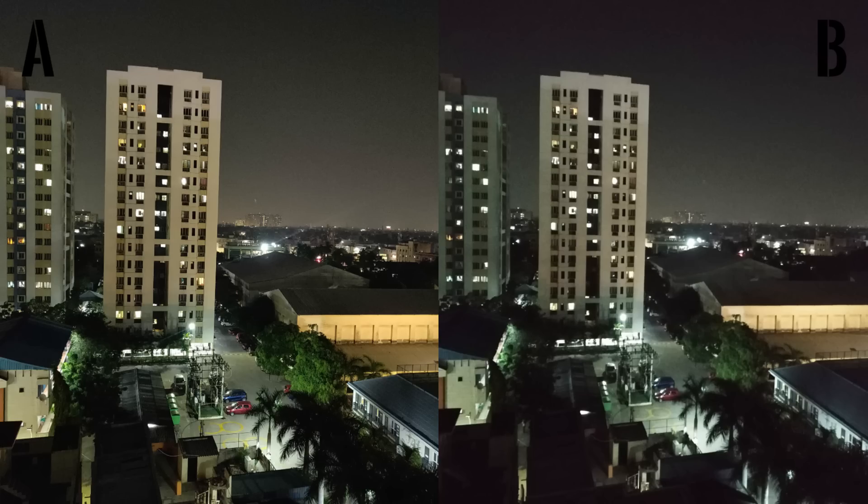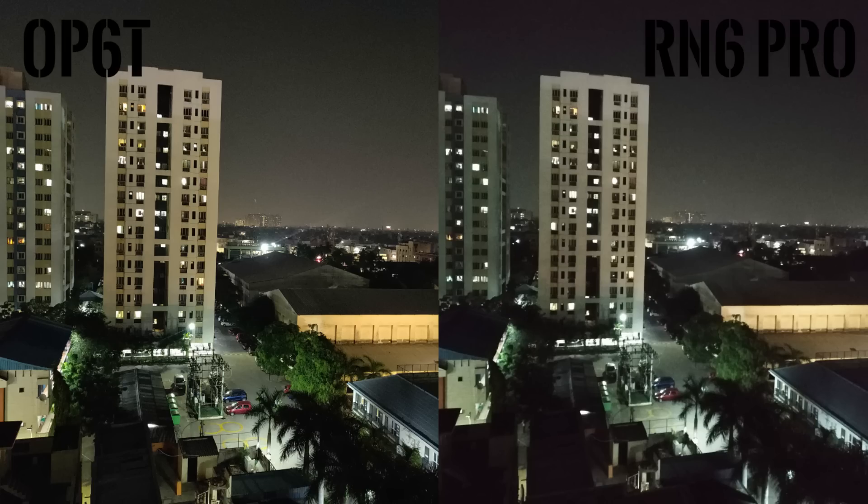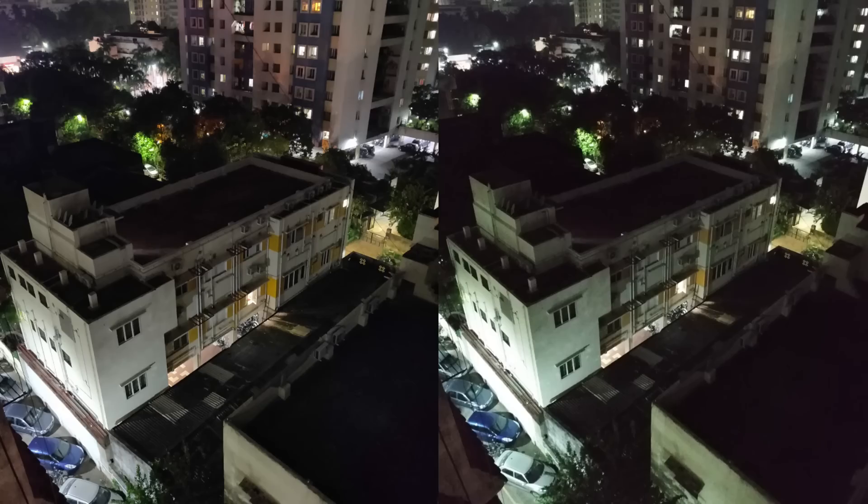Once again, one picture was shot using a 6T and the other was shot using a Note 6 Pro. You can figure out quite easily, right? Smartphone cameras have come a long way that in good lighting conditions, even a 14,000 rupee phone can shoot great pictures, comparable to pictures coming out of a 38,000 rupee smartphone. There are differences, don't get me wrong, but they're not very obvious. But in the case of low light photography, the differences are quite obvious.